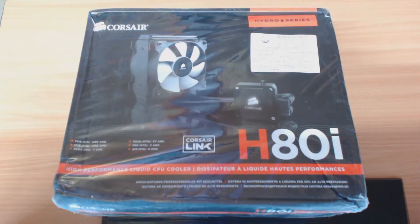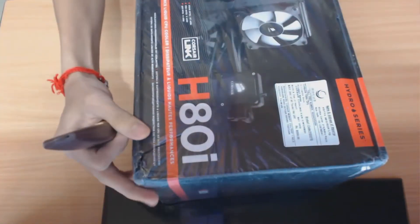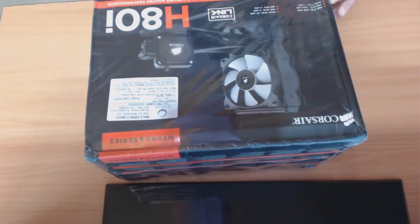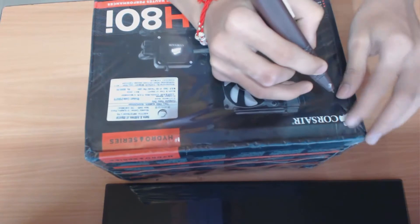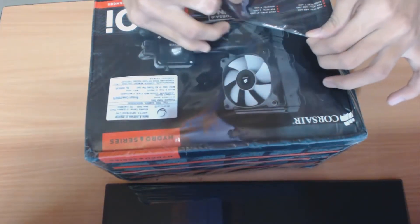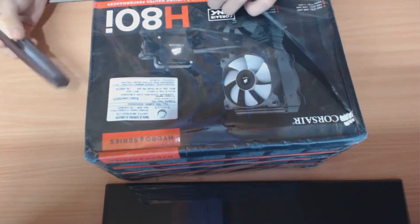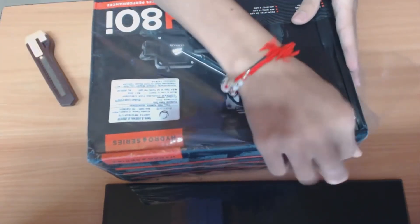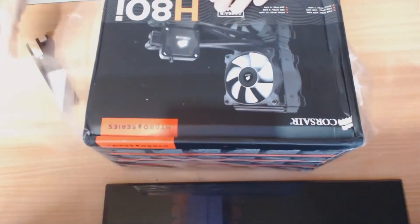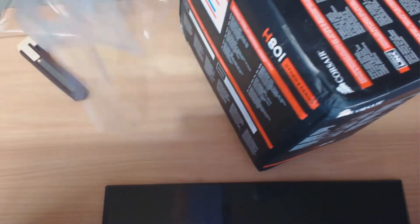So let's peel the plastic first and I'm going to show you the full thing over here. It's a very big box — it's probably around 20 grams, the whole thing. It's heavy stuff. Let's quickly peel this wrap off. Okay, so it's a very shiny black box, as you can see.